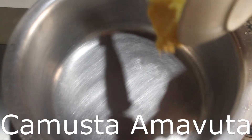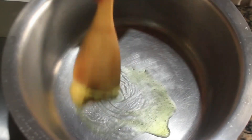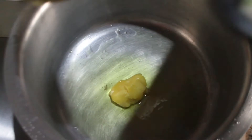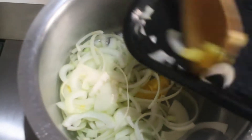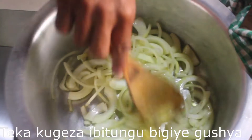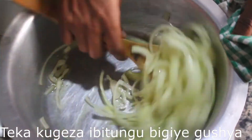We are going to melt the butter. Once the butter is melted, we are going to add the onions and cook them until translucent or until tender.